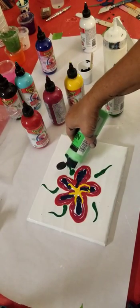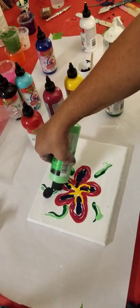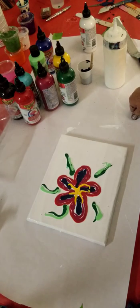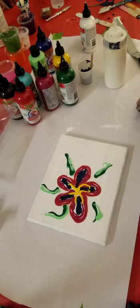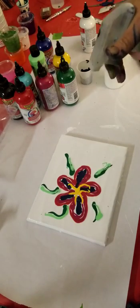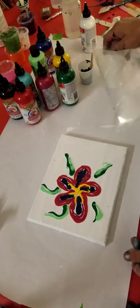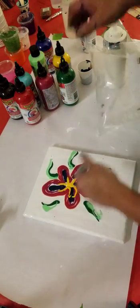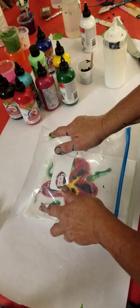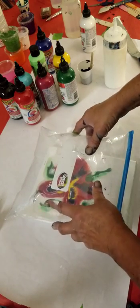This has Floetrol in it. Do I want to spritz it with water? I think I might. Just got a little spray bottle here - three spritz. I'm going to turn this around this way. I'm trying not to press down so hard like I did the last time and spread my color so far out.